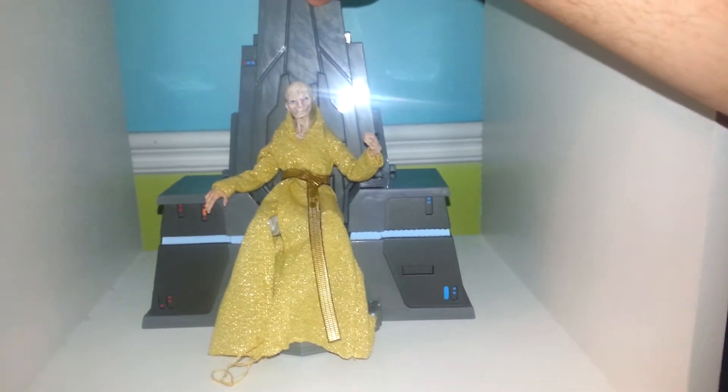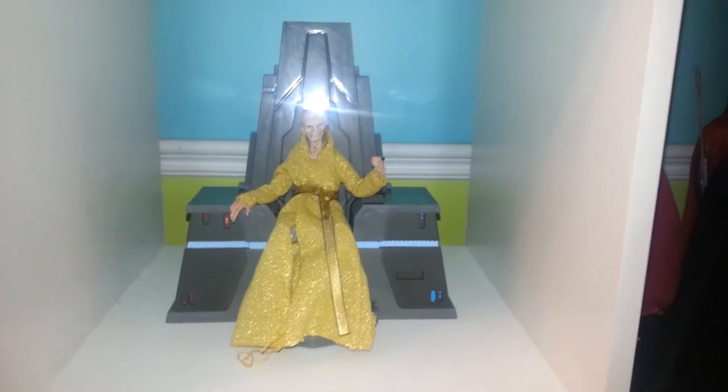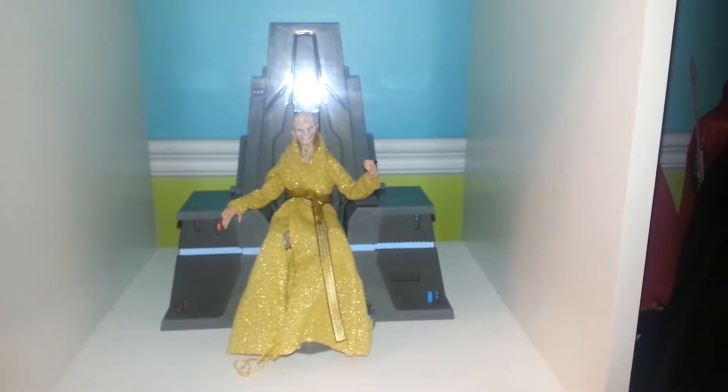This is a GameStop exclusive. Here in Canadaville, it's an EB Games exclusive. EB Games is GameStop for all intents and purposes.